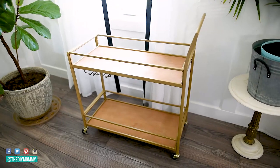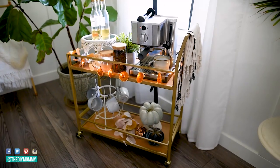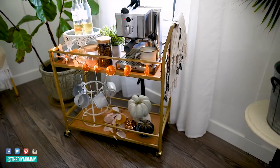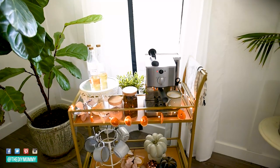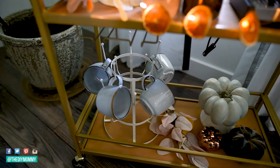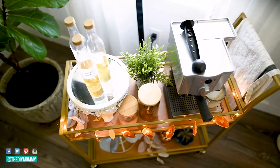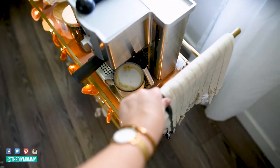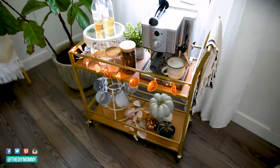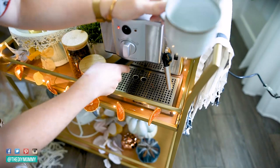Here is how my bar cart looked before, and here it is now as a cozy coffee station for fall. I love how this turned out — it's practical but it's beautiful. I think this will be such a fun piece to style for all the different seasons. I love that I can move it from room to room, even up to the bedroom. I actually moved it to a specific spot in our living room, and I'll show you that next week when I share our fall living room decor. Now it is coffee time!